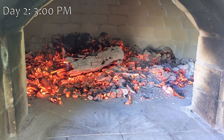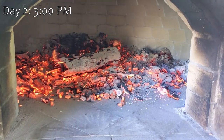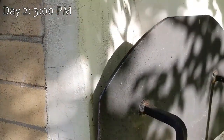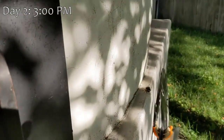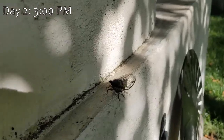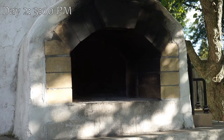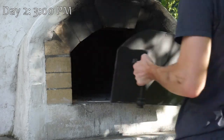Cicadas are especially active this year and love hanging out on the pizza oven. Since we heated up the oven, we might as well use that heat. Today we roasted some tomatoes for salsa, grilled some zucchini, and grilled some chicken that the cicadas seemed especially interested in. When we're done cooking and the coals are pretty dead, we can put the door on the oven and give it time to get to the temperature we need.